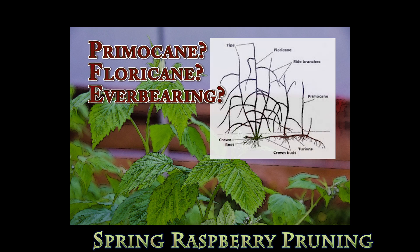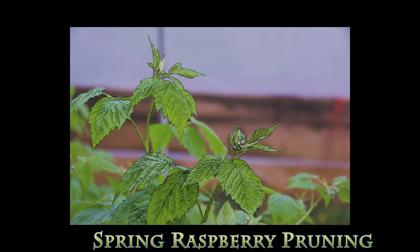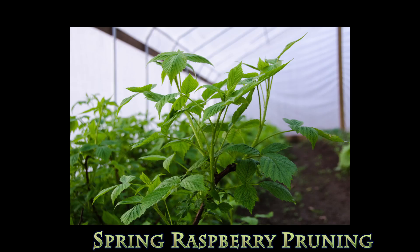So what is meant by primocane, floricane, and everbearing raspberries? Everbearing raspberries send up new primocanes continuously. The primocane is a new shoot that comes from the crown and bears fruit on terminal buds.